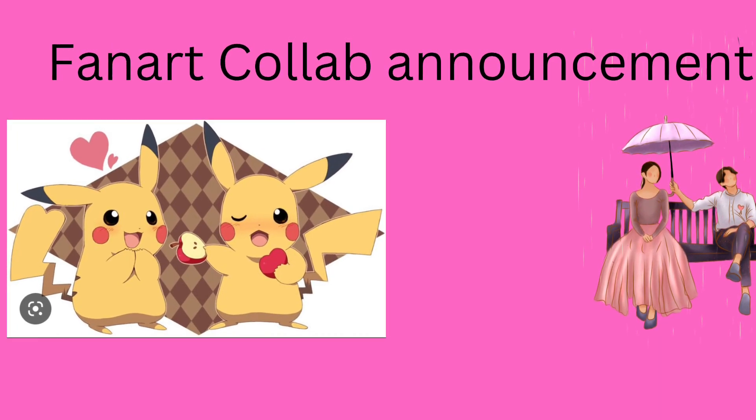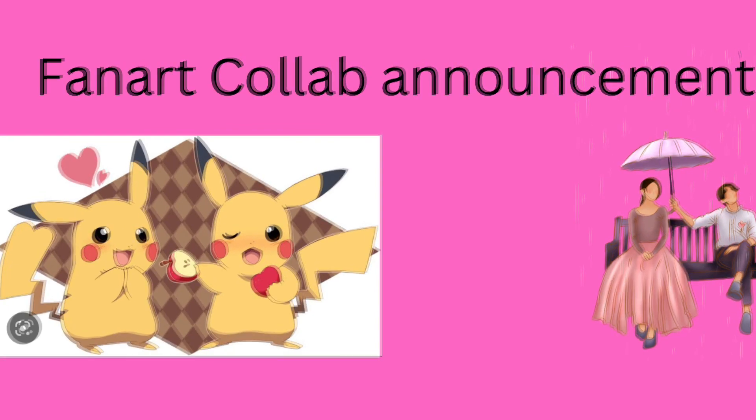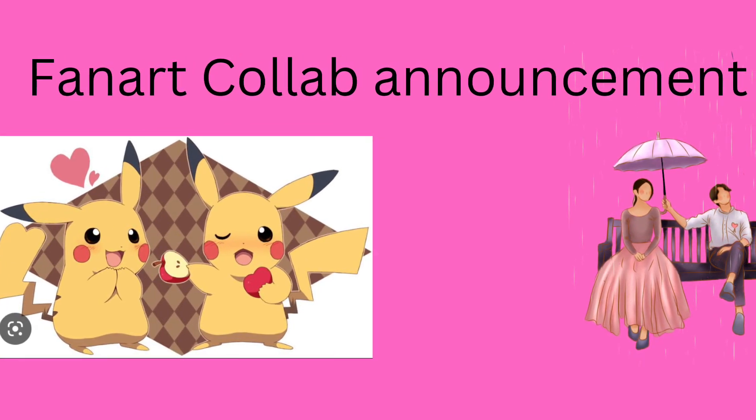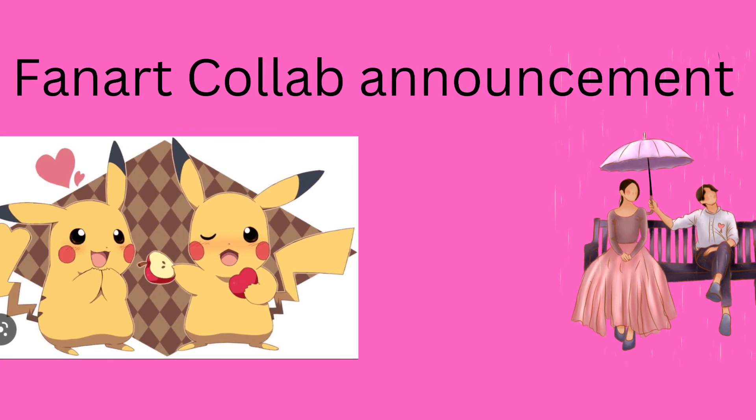Hi YouTube, it's RonoCrossing and today I'm going to be going over my fan art collab announcement. This collab only focuses on fan art in particular, and I haven't done a fan art collab yet, so I'm thinking it'd be nice to have everyone participate in this collab.